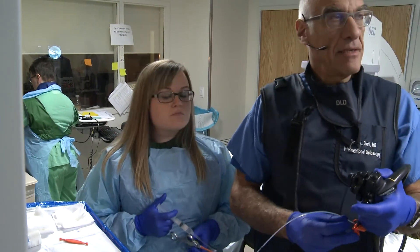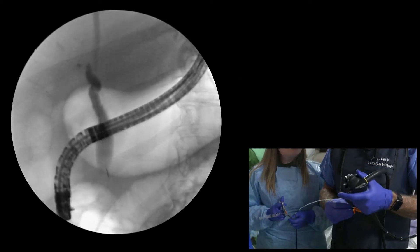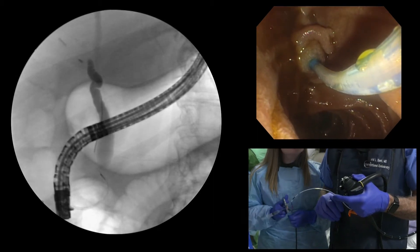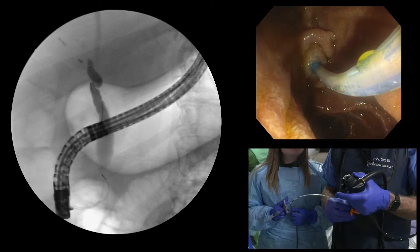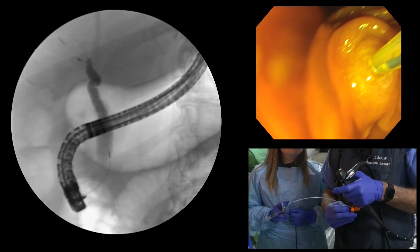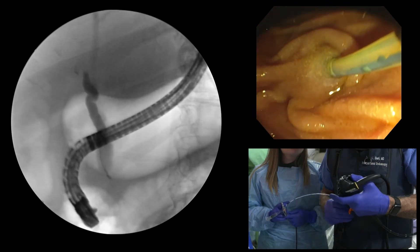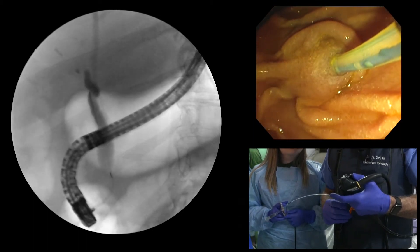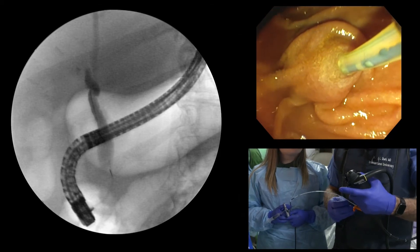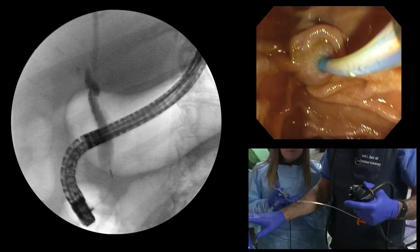My job now is to try to find the common hepatic duct. I'll change my angle in the duct and see if that allows the guide wire to find a different trajectory. You do see on the x-ray contrast filling the common hepatic duct at the top of the screen, but the wire is still in the cystic duct. I'll do a biliary sphincterotomy at this point while I'm safely in the duct.